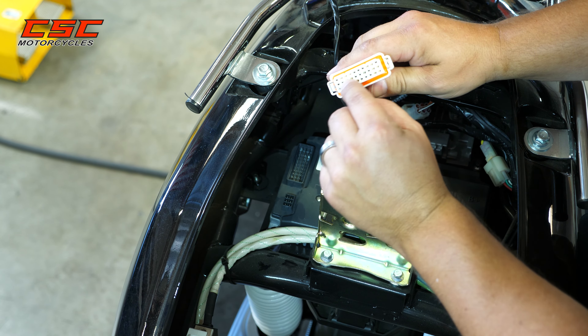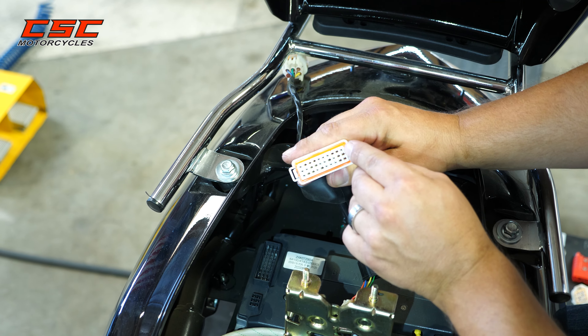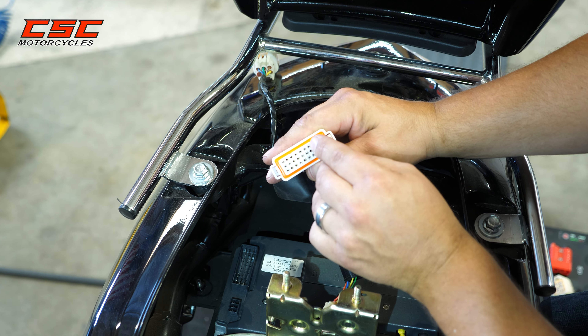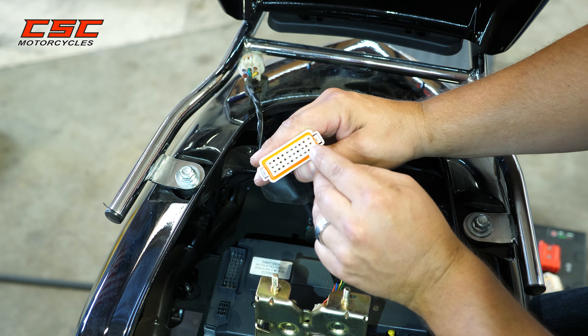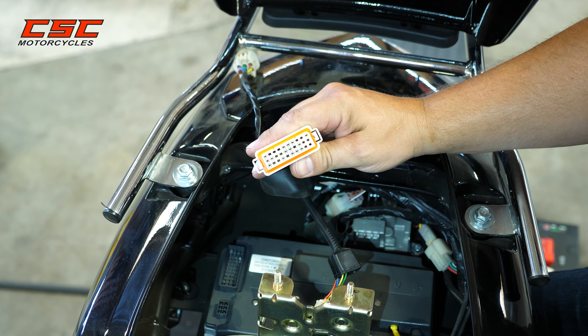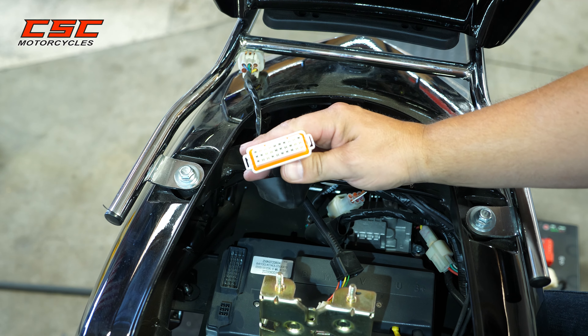Not all of the holes have pins in them. We've got one, two, three, four, five, six, seven, eight, nine, ten, eleven, twelve, thirteen, fourteen, fifteen female pins.